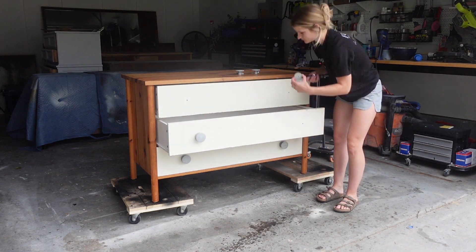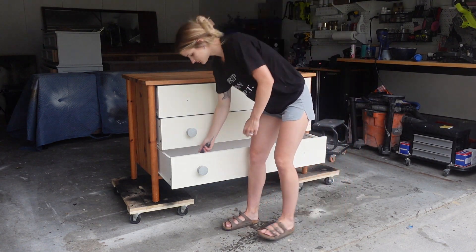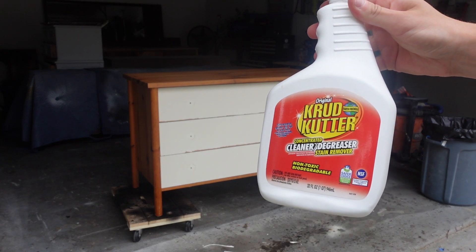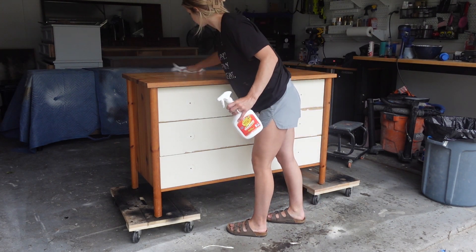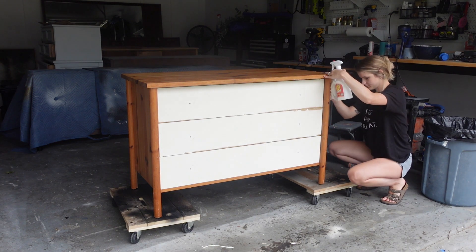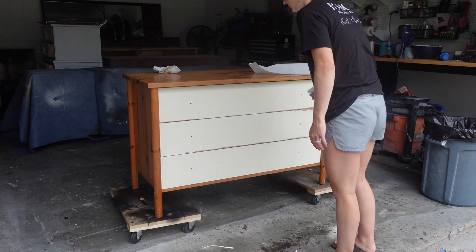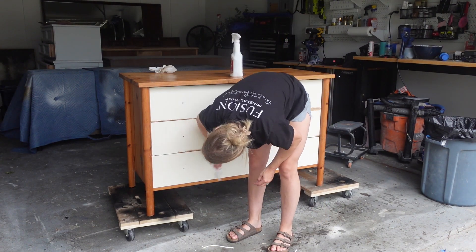However, these knobs were concrete, I think — they were very hard and old, so I'm actually just going to put all new knobs on. Once all the hardware is removed, we're going to use crud cutter to wipe down the entire piece. Crud cutter is a degreaser, so it's great to use on all furniture, and I also use it in my kitchen. If you have a piece that's horribly dirty, you can dump some concentrated crud cutter in with water and use a scrub brush to scrub down your entire piece.